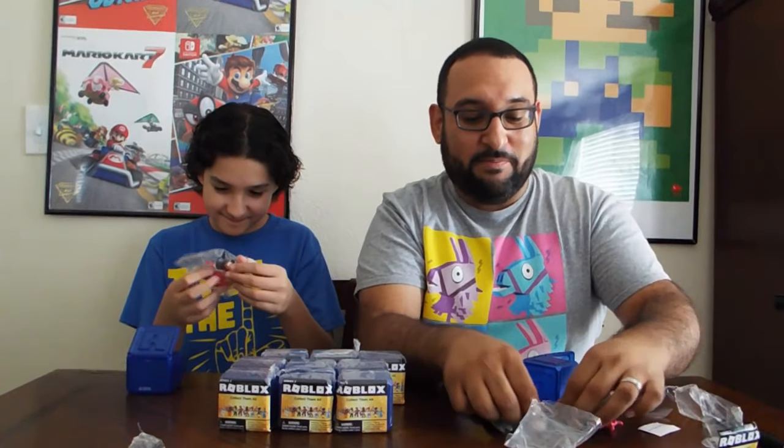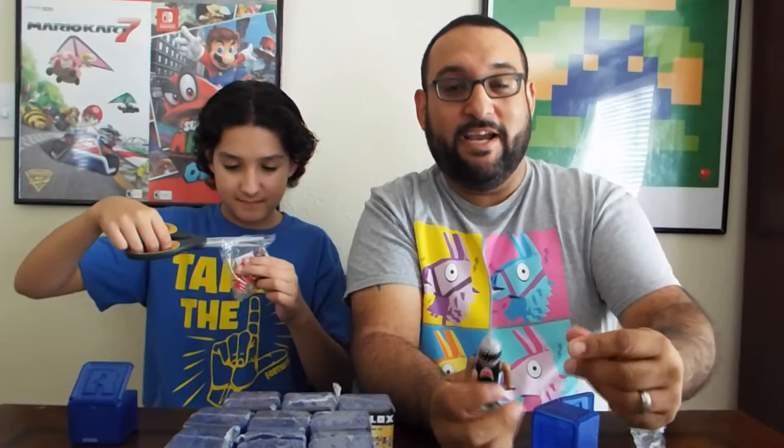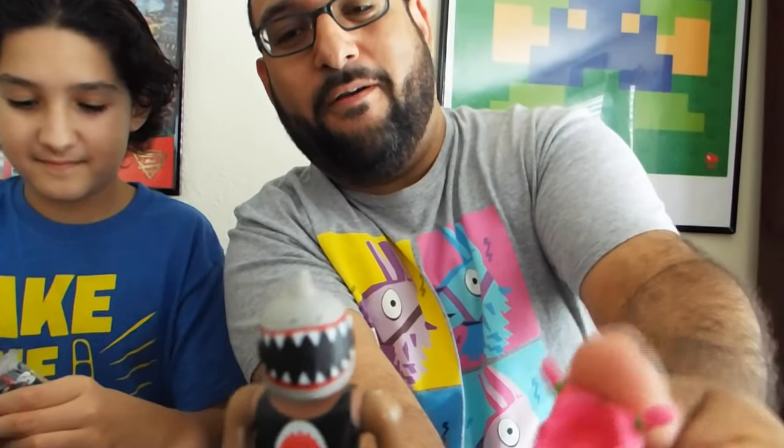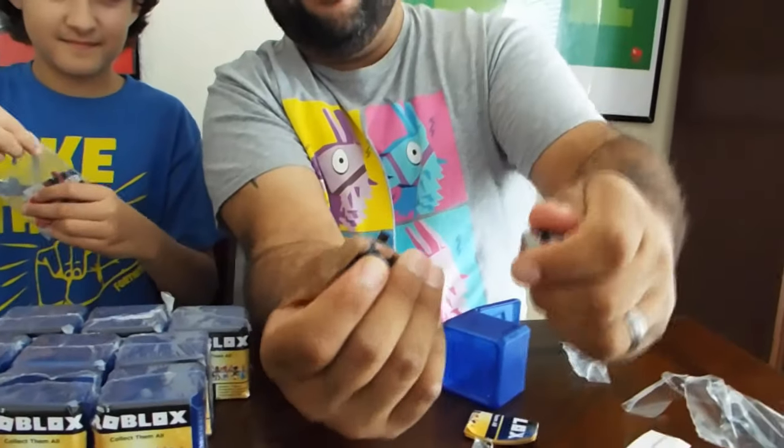Let's go ahead and start opening these. Aiden, here you go — here's yours, here's mine. Let's see what kind of stuff we get today. Me first! All right, let's put it together. I got a shark-looking dude with a head — look at that! Check it out, I got shark and hair, so you can change it.